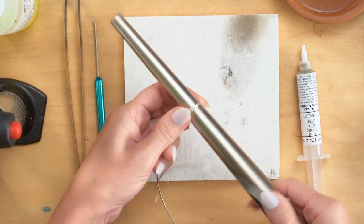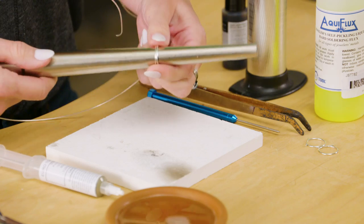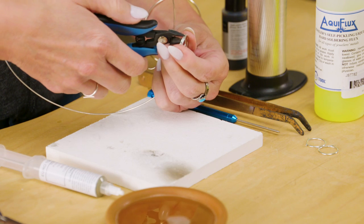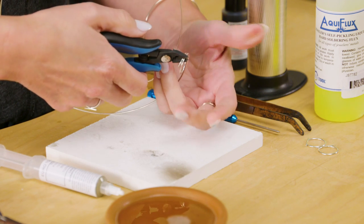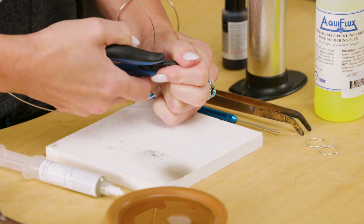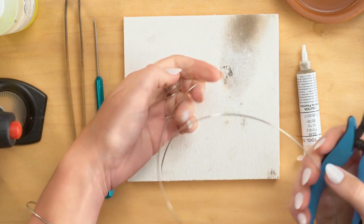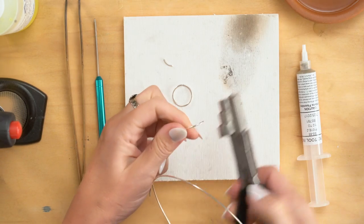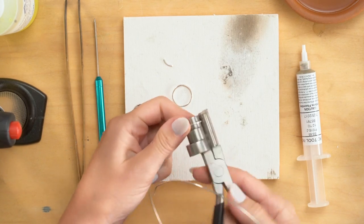I want a size 7, so I'm going to go up just a little bit farther than that. And then I'm going to take my flush cutter and I'm just going to cut both sides with one flush cutter. You can see I'm just wasting just a tiny bit of that wire. I'm going to do two, just in case I decide to do another one for you.